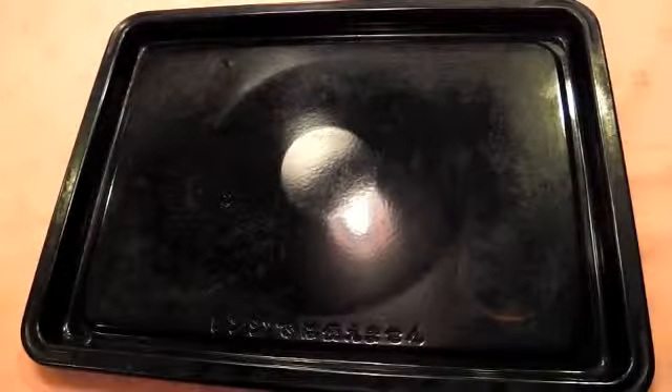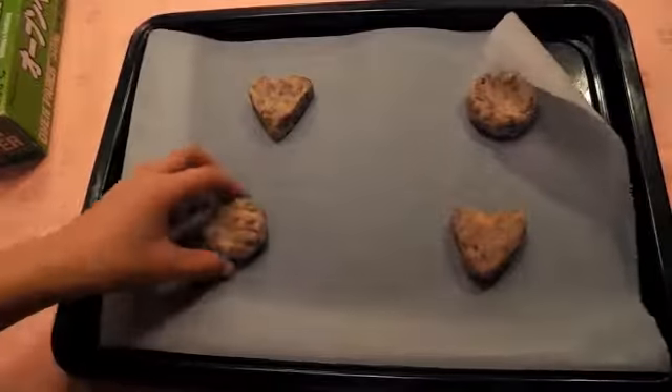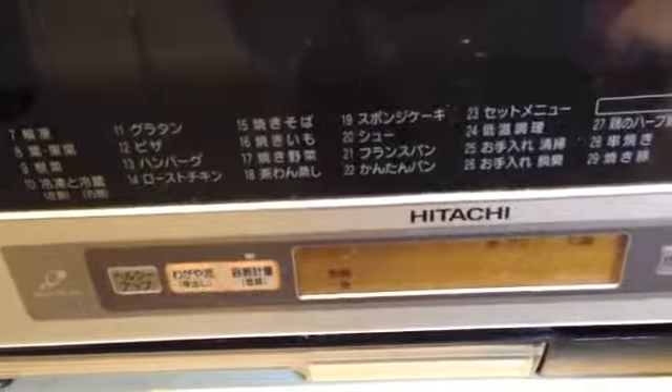Get an oven sheet and put the parchment paper, then put the cookie on it. Now put it in the oven and bake it at 180 degrees for 50 minutes.